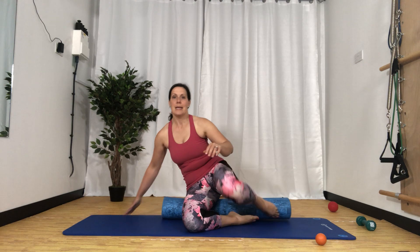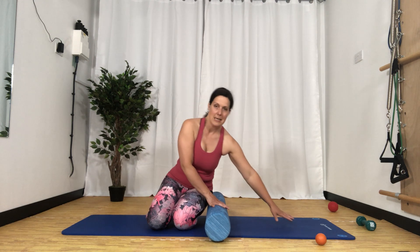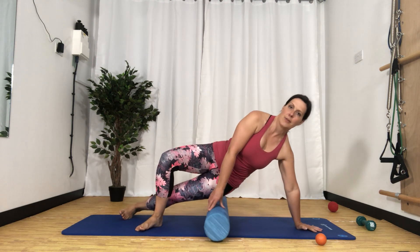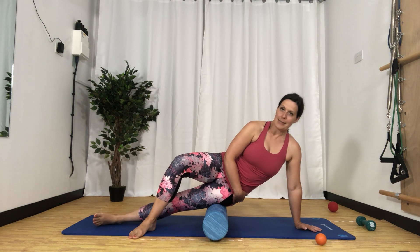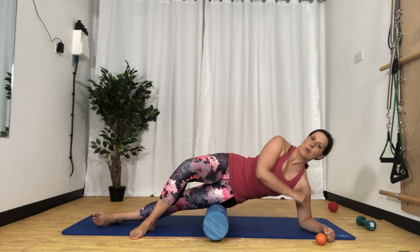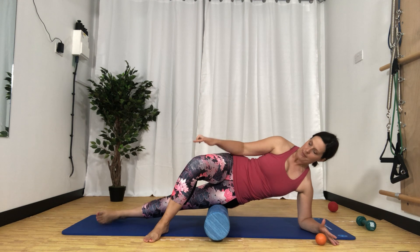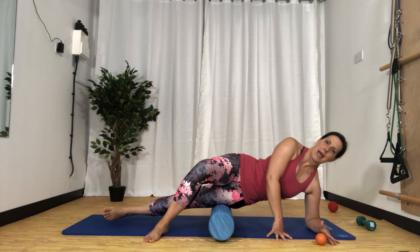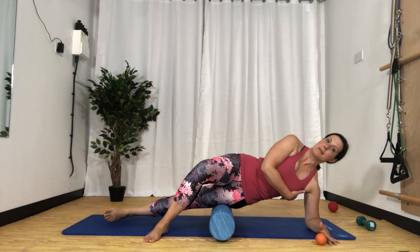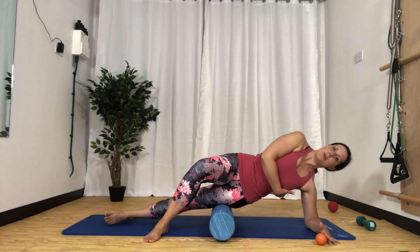Our next position is our IT band. We're going to go onto the side of the leg and come down from the very top of the hip, working our way down to where it starts to feel a bit ouchy. We're on our forearm like we were in the first exercise, with the top leg bent over in front and the bottom leg straight ideally. Then we're going to slide down the leg slowly. We're supporting our weight a little bit more on the side, which can be quite challenging, so prop yourself up with pillows and support your weight there.